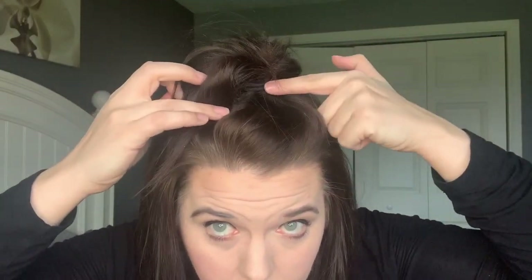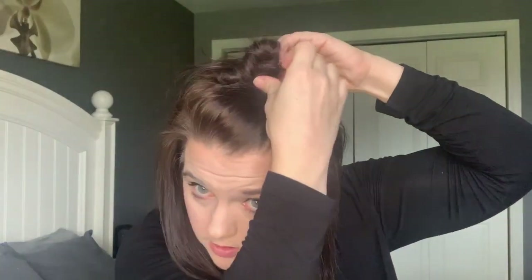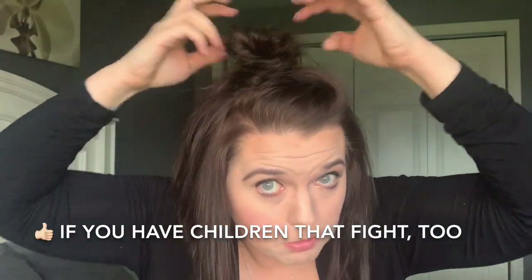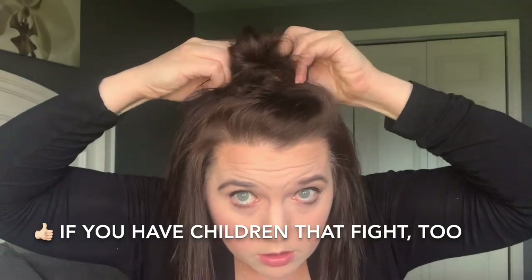You can see how you can see the hair tie here — we want to kind of pull some of this extra hair and wrap it around to cover that, and then secure that with a bobby pin. Just keep pulling. That is what our top knot is going to look like when we're finished pinning.